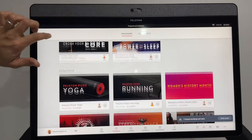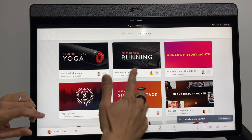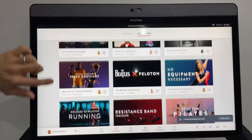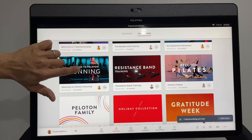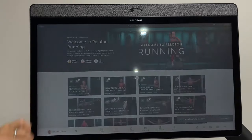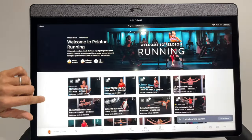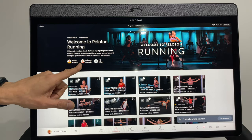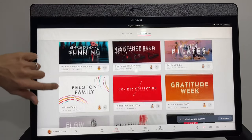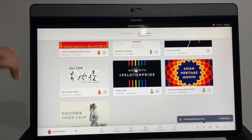If you click on Collections or scroll down, you get a lot of themed content — Peloton picks for running, and one I really like buried down here called Welcome to Running. The runs there start with the easiest, around 6.3 out of 10, and it's designed for runners who are either new to running or just returning. You've also got themed collections like Elvis, the Beatles, Beyoncé, holiday time, gratitude week — loads of themed classes.